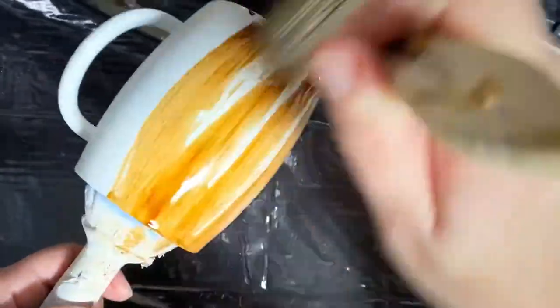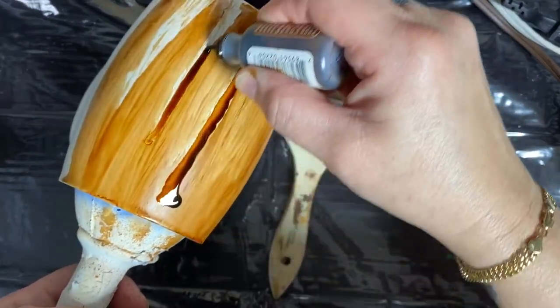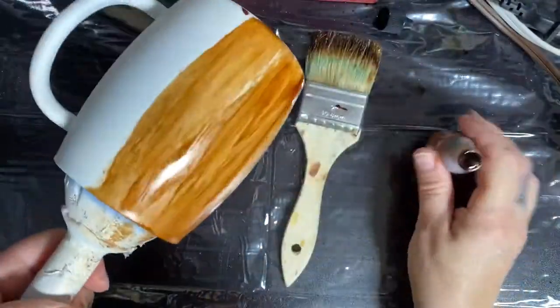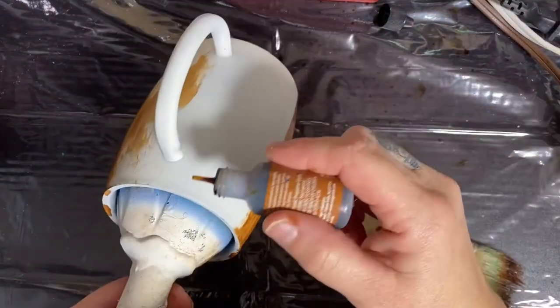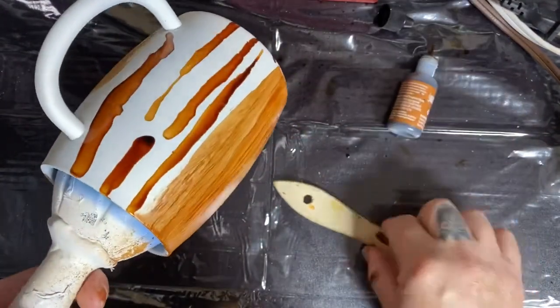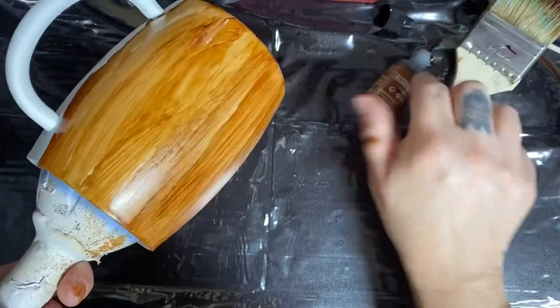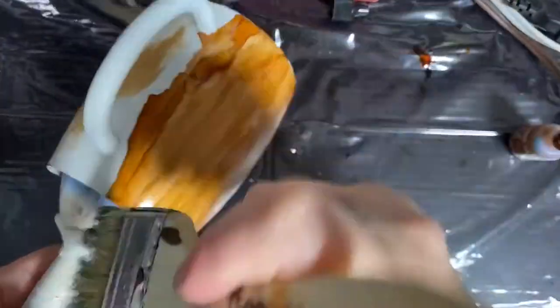It's fun and super easy — you don't have to think that much. You're just filling in slots and brushing it down, and it's going to give it a wood look. You can see I kind of start in different areas because that gives it darker spots in some areas and lighter in others, which makes it look like wood.